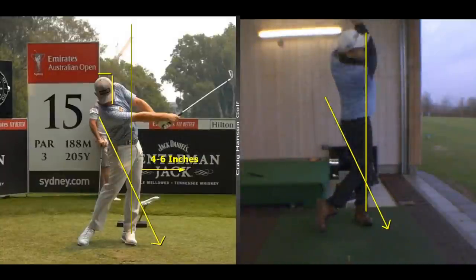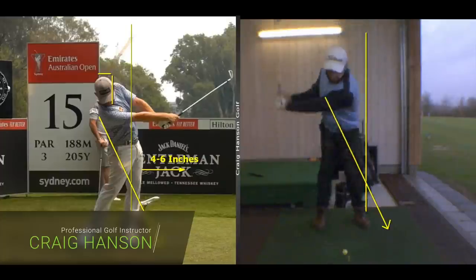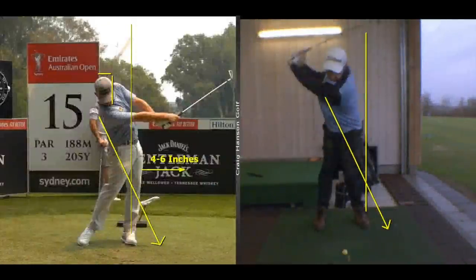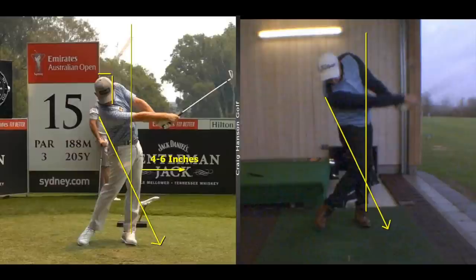What a position this is - the feedback has been overwhelming. The closer you get to this position I'm going to show you, the better you're going to hit the golf ball. We're looking at better compression, much better contact, better penetrating flight, and really just improved all-round ball striking. We're going to look at some amateur players and the correct geometry in your through swing.